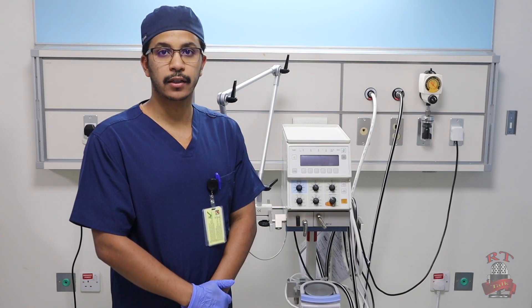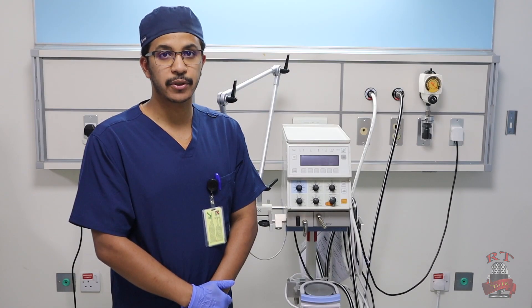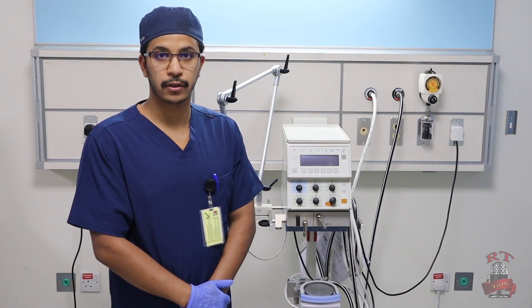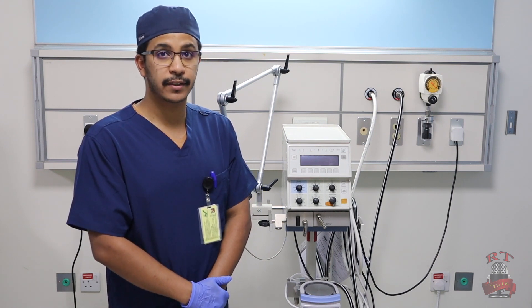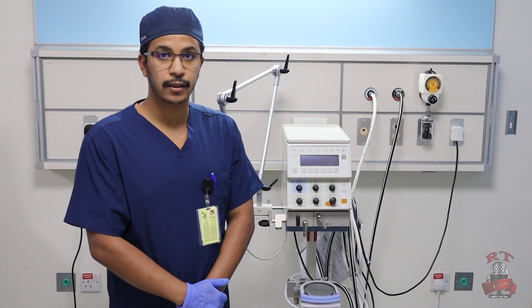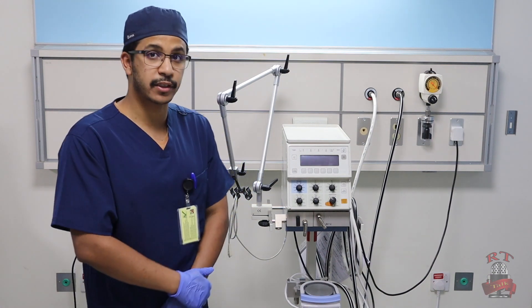As-salamu alaykum wa rahmatullahi wa barakatuh. My name is Khalid al-Bishi and I am a respiratory therapist. Today we'll show you how to set up the Babylog 8000 Plus ventilator for a neonate. We already have our machine and our ventilator circuit ready.